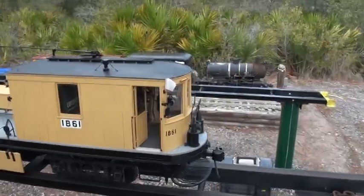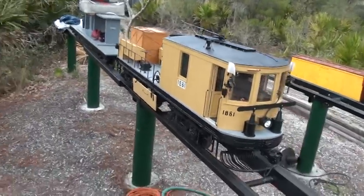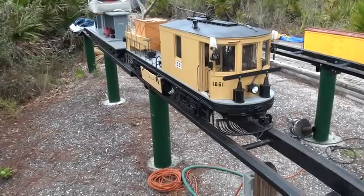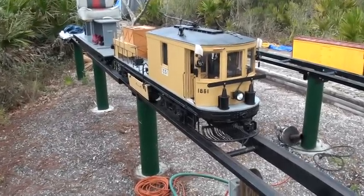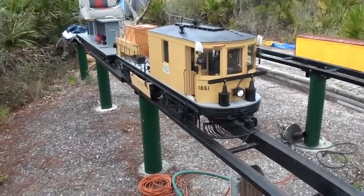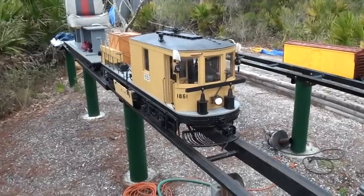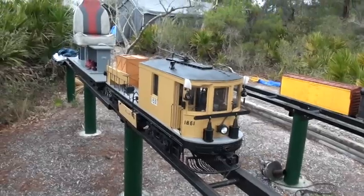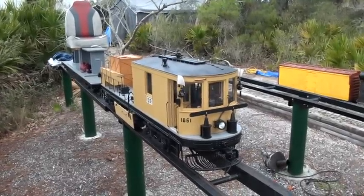On the front, we have the whistle controller, which is inside on the soundboard. We also have the headlight, which is operational from the motor controller. We also have sound effects for all aboard and also for the bell.